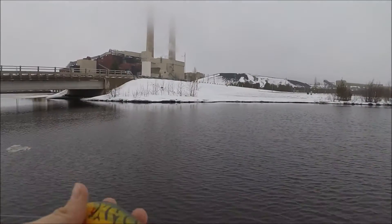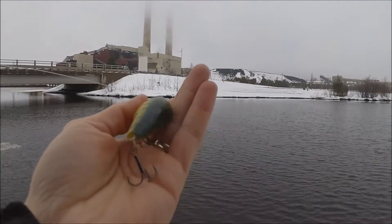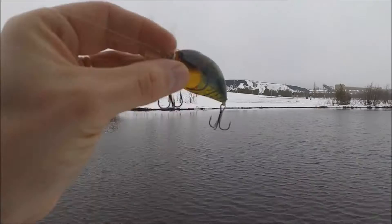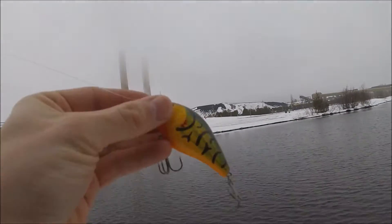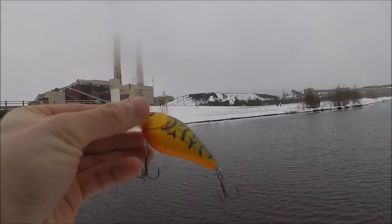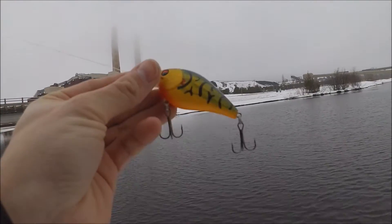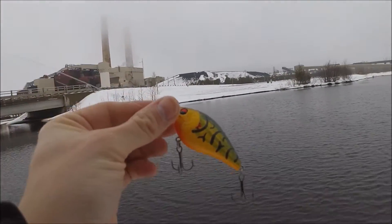This is a Matt Zuo squarebill — it came in a three-pack. I colored the back a little bit blue so it looks like a bluegill. These are some of my junk crankbaits, which I highly suggest getting if you're fishing around stumps. I got these for like four bucks for a three-pack, so definitely worth it — if I lose it, oh well. But they still catch fish, they're just a little finicky on the swim.